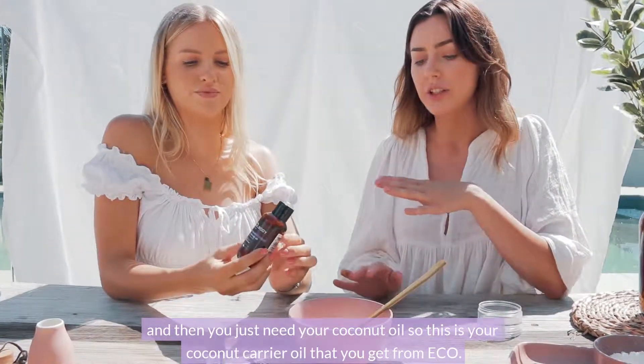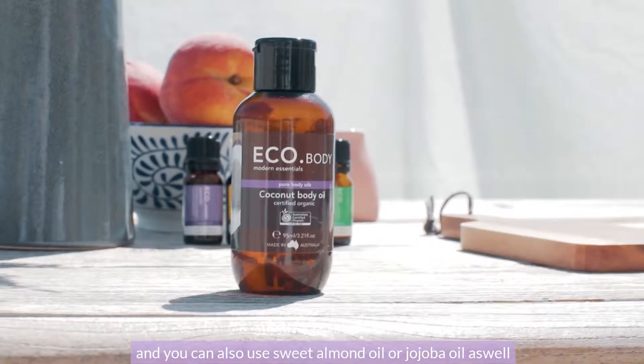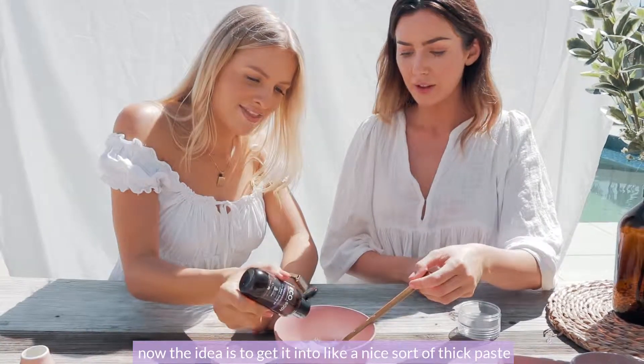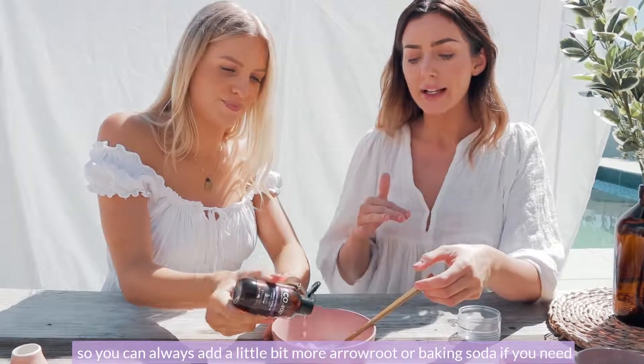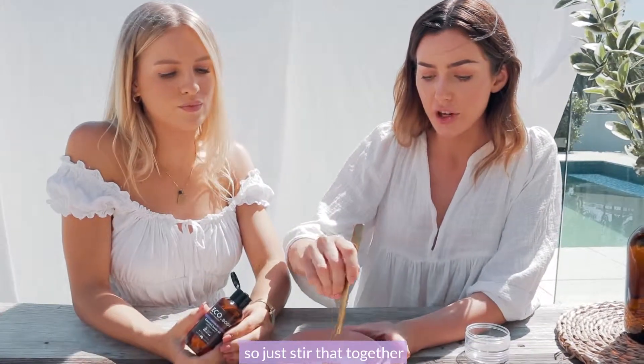Then you just need your coconut oil — this is your coconut carrier oil that you get from Eco. You can also use sweet almond oil or jojoba oil as well. The idea is to get it into a nice sort of thick paste, so you can always add a little bit more arrowroot or baking soda if you need. Just stir that together.